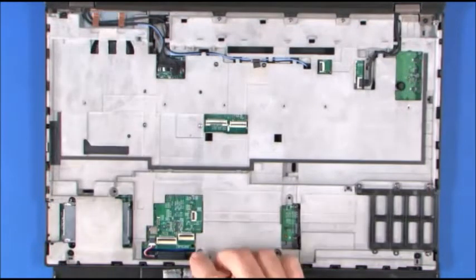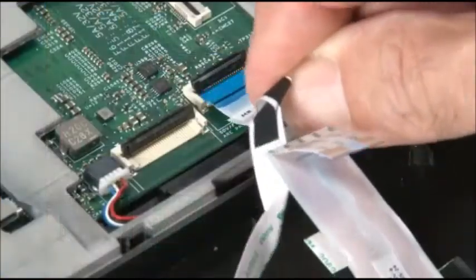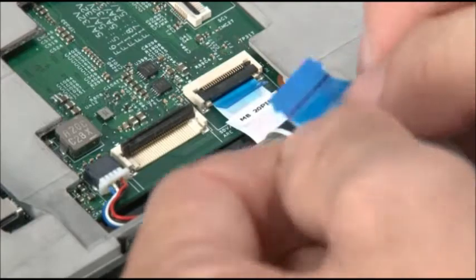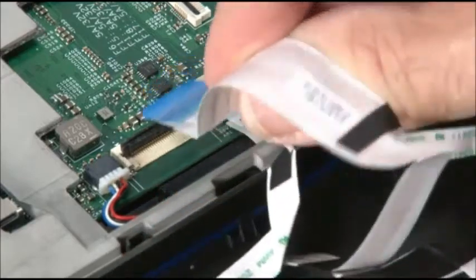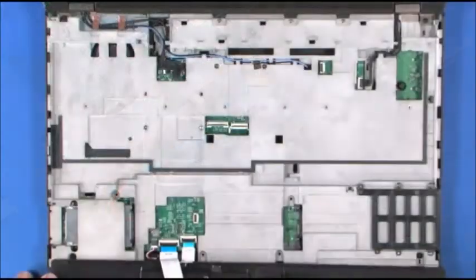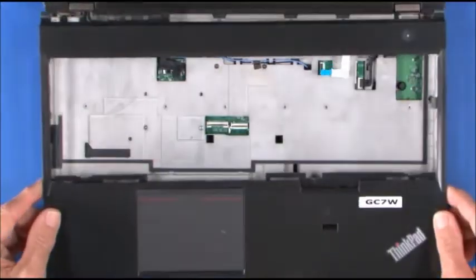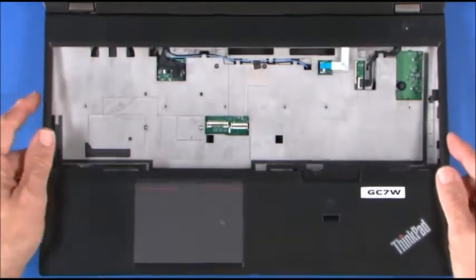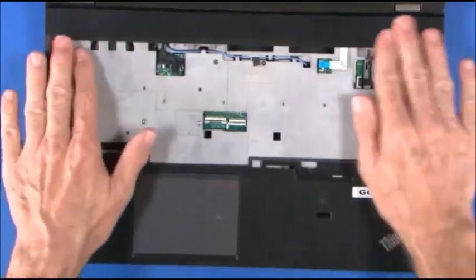Align the keyboard bezel assembly face down. Connect the two cables to the system board. Rotate the keyboard bezel assembly and slide it forward. Carefully press down to fasten the bezel clips.